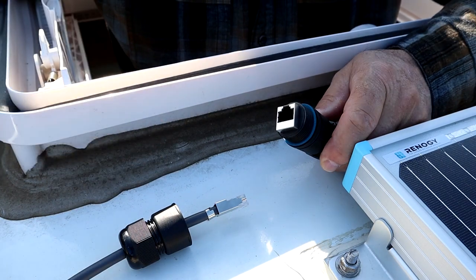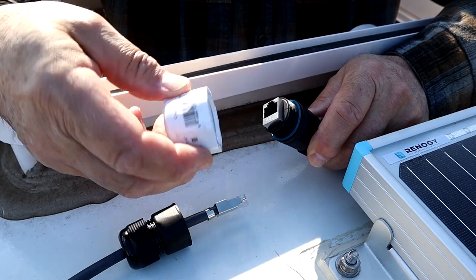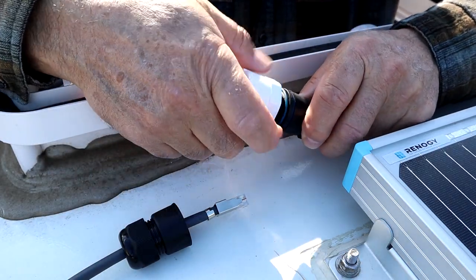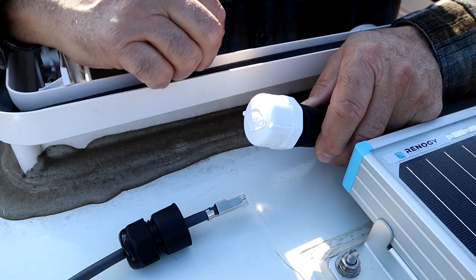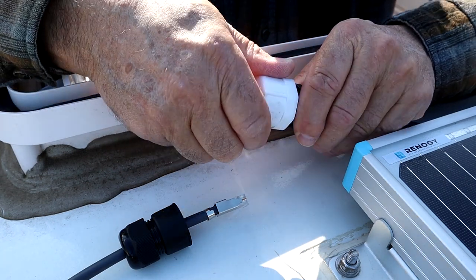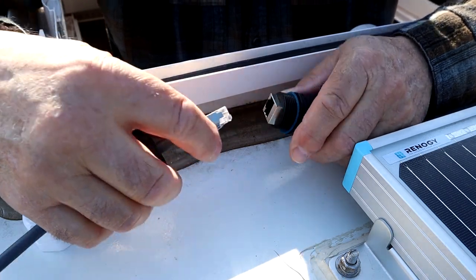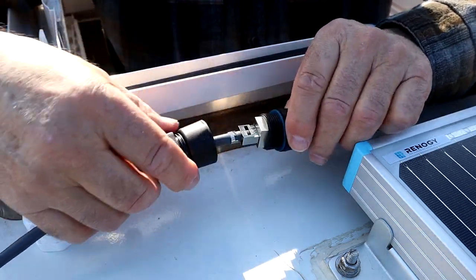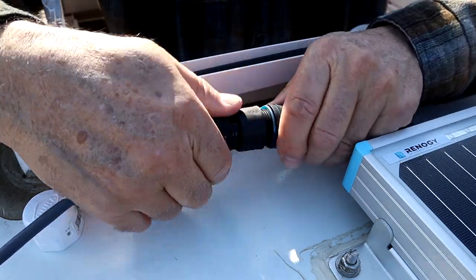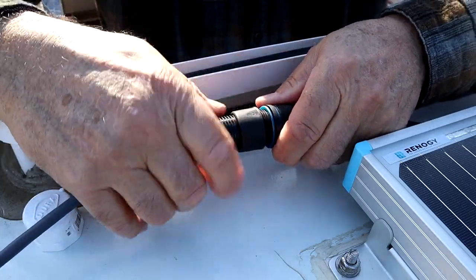In order for this not to be exposed to the elements when I'm not using it, I simply got a three-quarter inch irrigation pipe cap that can screw onto this end to keep the elements out until I'm ready to put my dish on the roof. Then I simply unscrew this, make this connection, tighten it up here — got to loosen this part — and tighten up this end here.